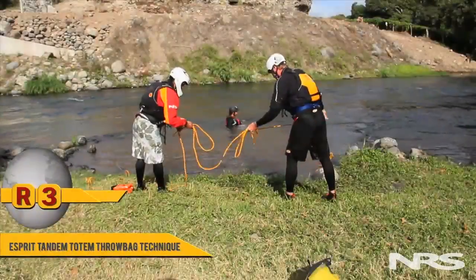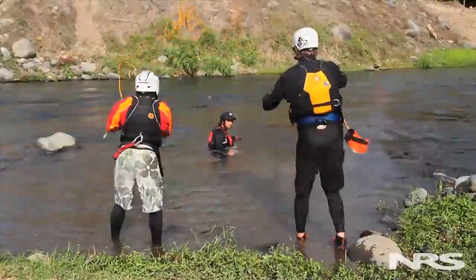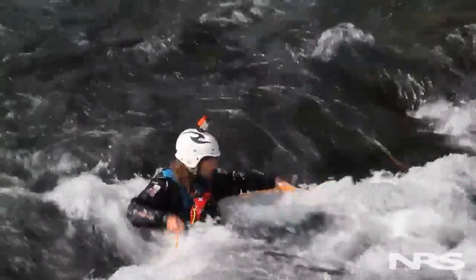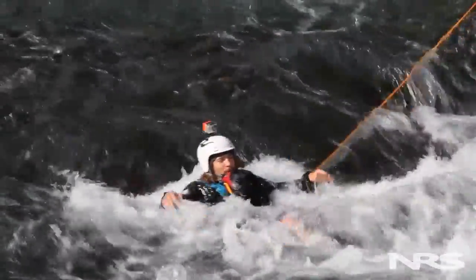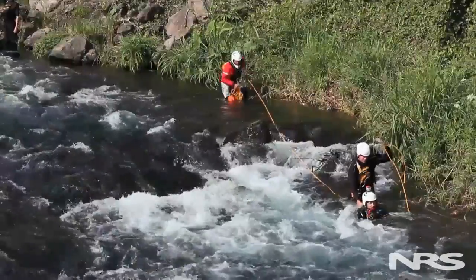With the ET3, we take a throw bag, divide it in half, butterfly it into two coils in our strong throwing hand, and throw a loop of rope over the subject. Once we get that horseshoe around them, we cross the lines, pull the pop, pulling their body upstream. Once they're free, we pendulum them into shore. This is an effective technique — using just one line and two rescuers — to provide both stabilization and extrication for a subject within 10 meters of one bank.